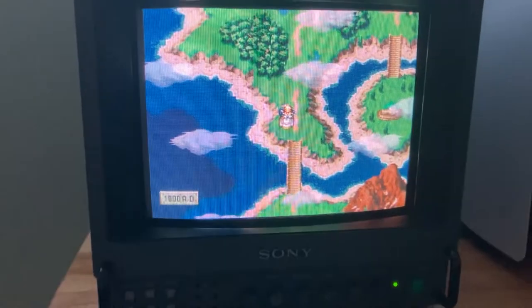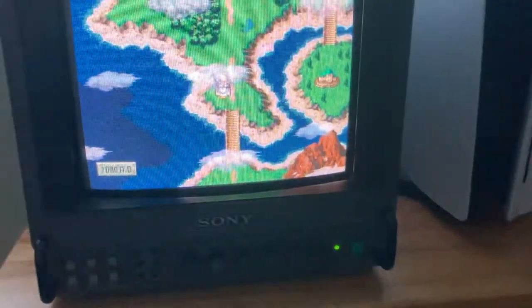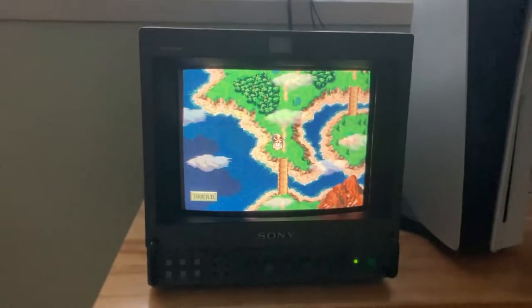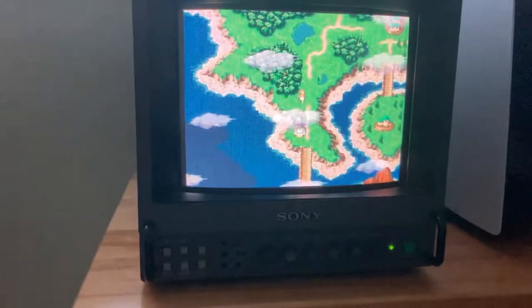I just got this PVM — the 9 inch, 8 inch viewable screen. The casing and the unit itself is in very good condition. I got it hooked up through RGB, which goes down to a SCART connector, then into a modded SNES. The screen looks good, though it looks a little off on the TV.